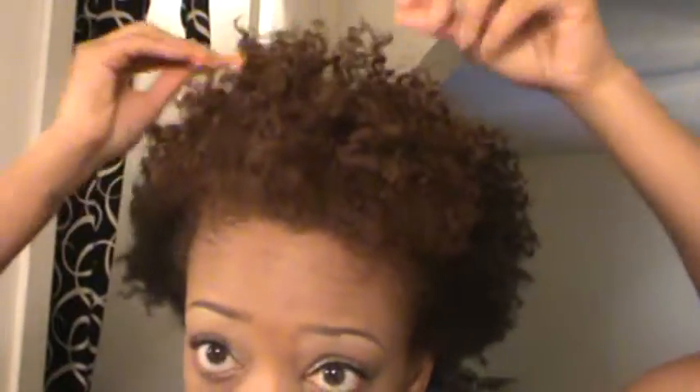This is a soft brush — I'm going to take this and just brush the edges. Then I'm going to take a pick and pick around the edges a little bit more. So this is what it looks like — this is one style if I just wear it all the way out.